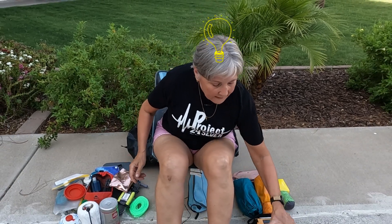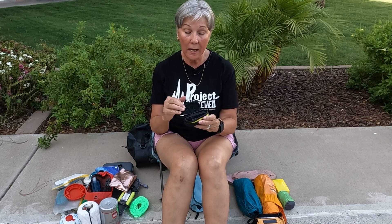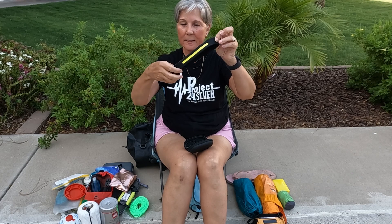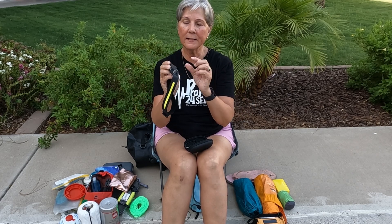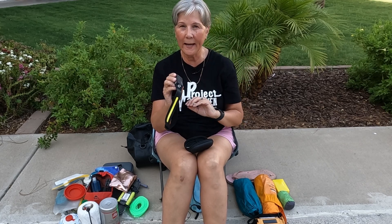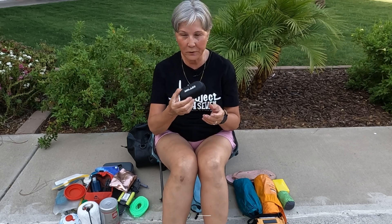Always, always, always have some kind of headlamp with you. The Moliere was a gift and it's awesome — it has a strip of light, a spotlight, and a nifty feature where you can turn it on and off by swiping your hand near your head. It's USB rechargeable so you don't need to carry batteries. The Moliere is the one I like.